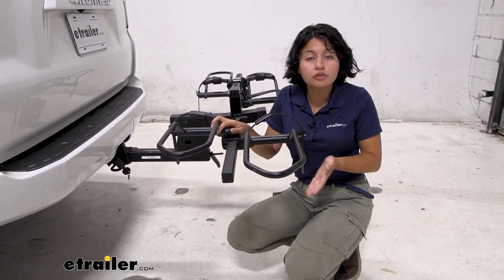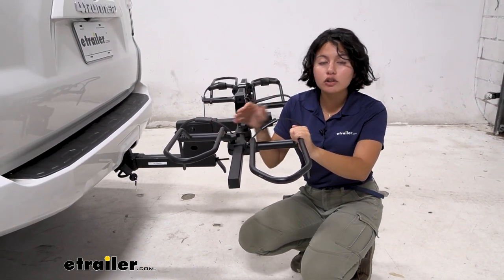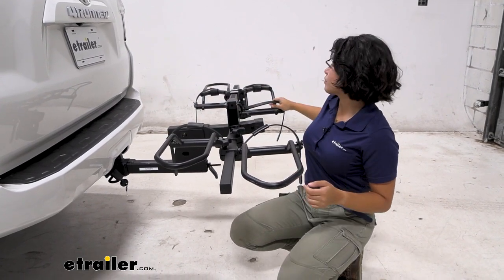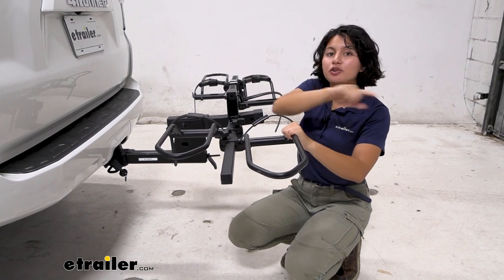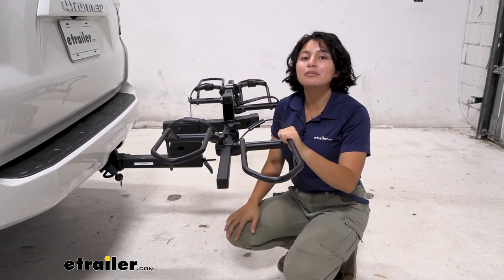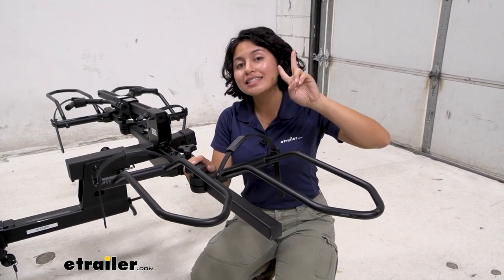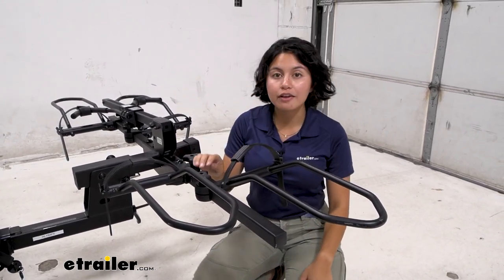There are different Hollywood Rack Sport Rider bike racks. This is the electric bike version. There are also different wheel holders — this is the right one, this is the right one, this is the left one, this is the left one. So depending on your bike rack, get the right replacement for you. We also sell the wheel holders in a set of two in case you need both the right and the left replaced.